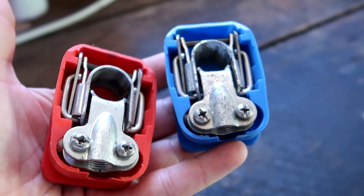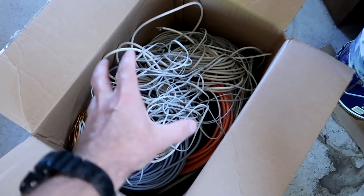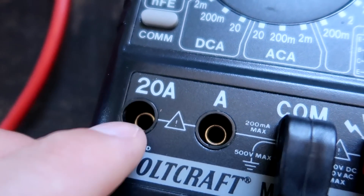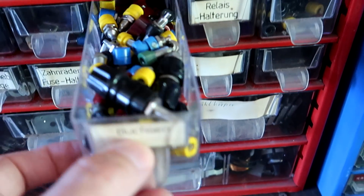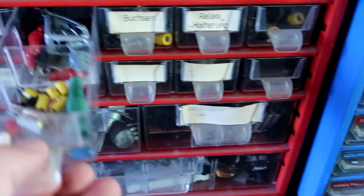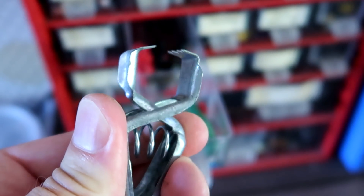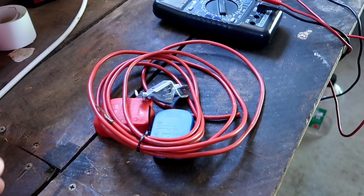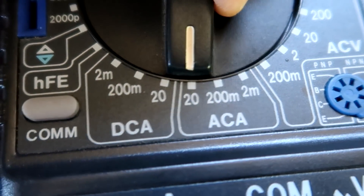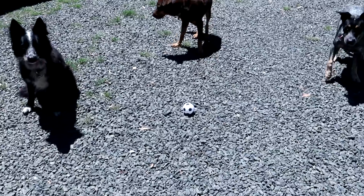Battery terminals — now we are talking! 20 amps, 20 amps — unfused 20 amps. But before we do all this, we need to play with the dogs. Okay, let's go.